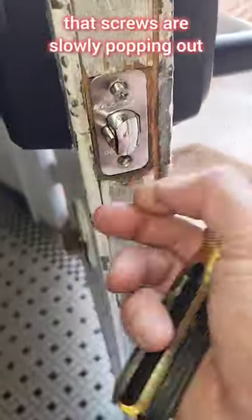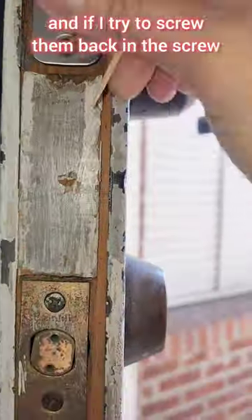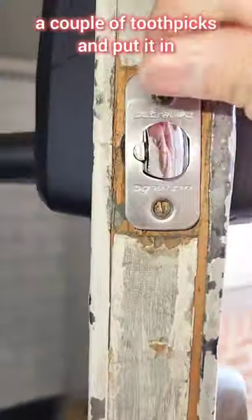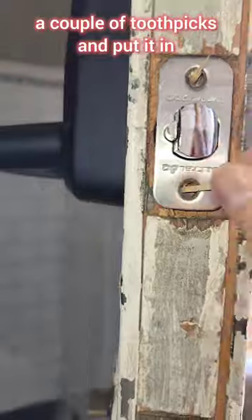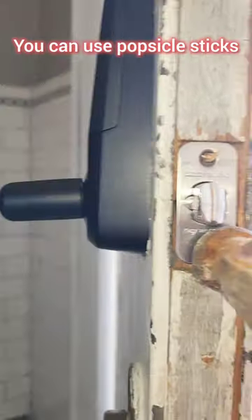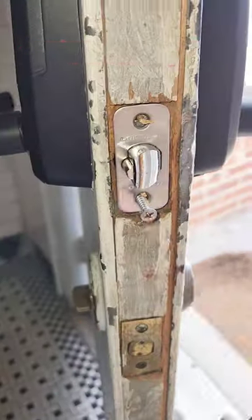Hey guys, I have this door latch where the screws are slowly popping out, and if I try to screw them back in, the screw just keeps turning. What I did is just use a couple of toothpicks and put them in the holes for the screws. You can use popsicle sticks or any type of small pieces of wood.